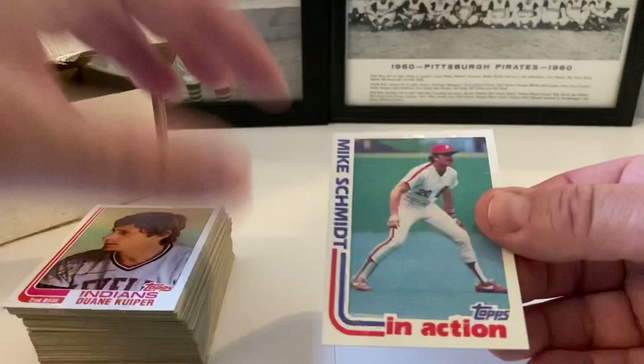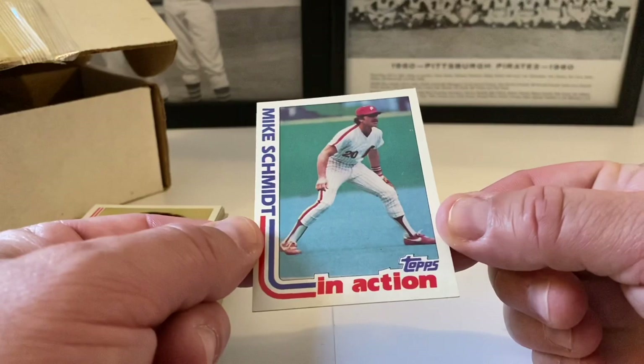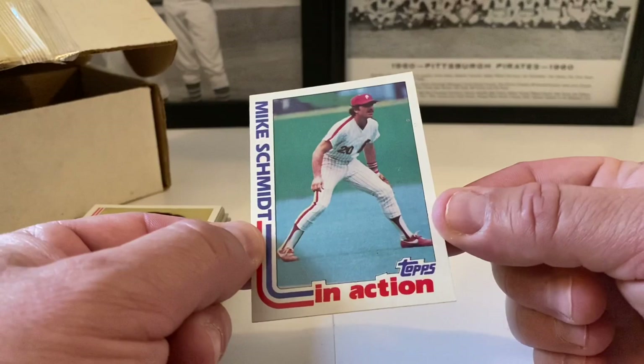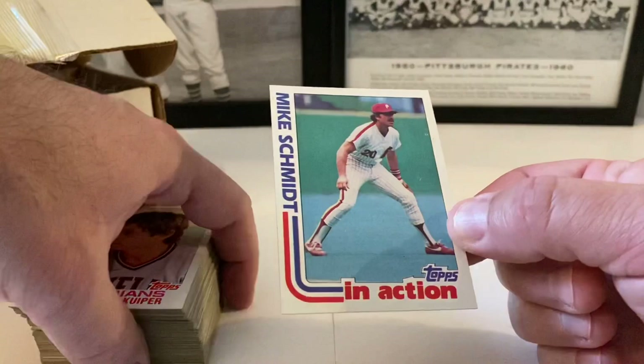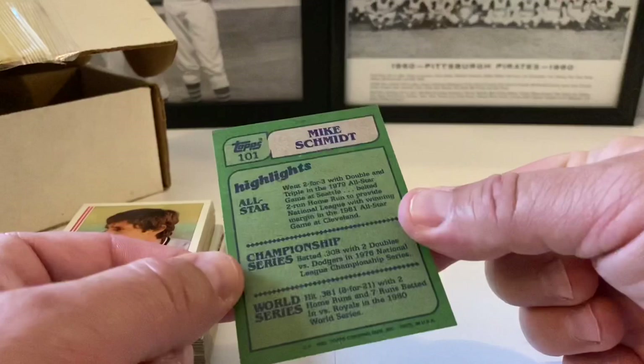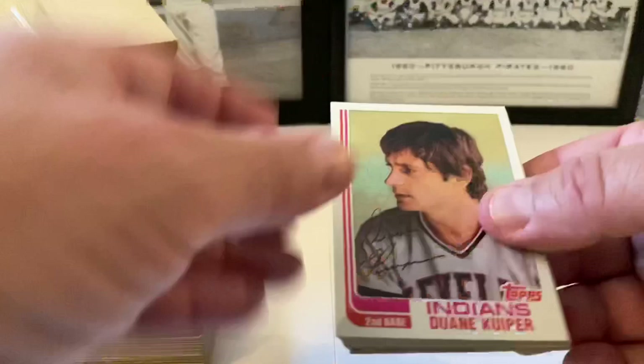This is one of my favorite years of Topps. When I was in my heyday of collecting I did not get a lot of 1982 Topps cards. We've gotten some product over the last few years with the channel that had 82 product in it. The condition on this isn't too bad. I started with Mike Schmidt in action — pretty good shape. For five bucks this could end up being a real steal.